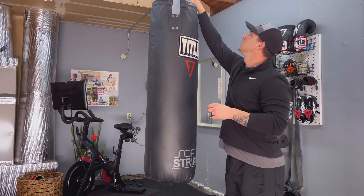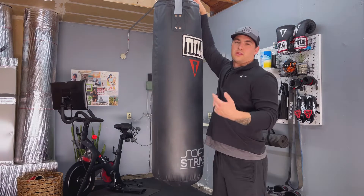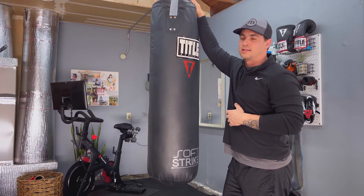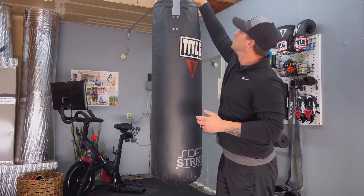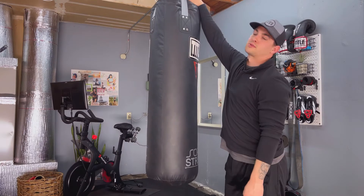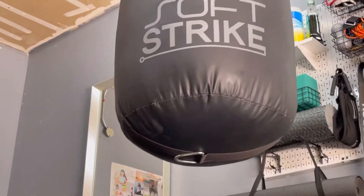The nylon straps up top are great. Compared to a chain, I prefer the nylon straps for the minimal sound — this isn't a boxing gym, it's a home, and I've got two kids and a wife I don't want to bother early in the morning. The straps are fraying a little in some spots but I prefer them over chains any day. It also comes with two D-rings on the nylon strap and one D-ring on the bottom if you want to anchor it to the floor.